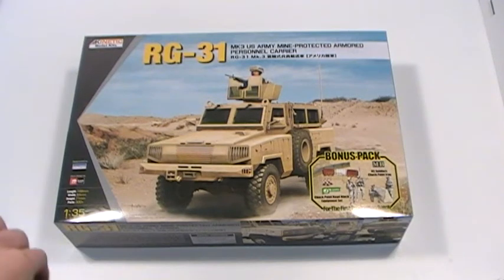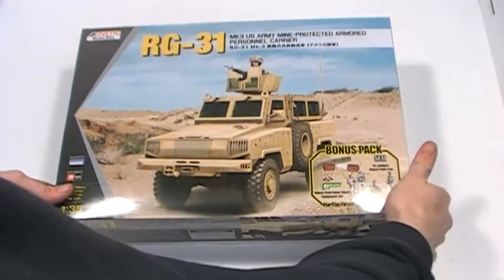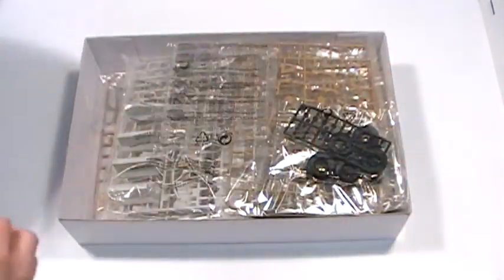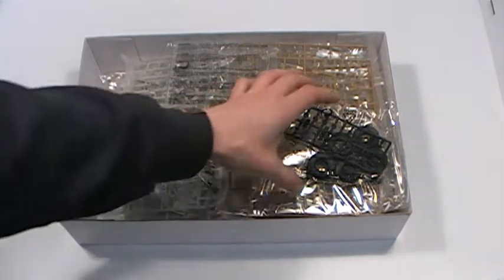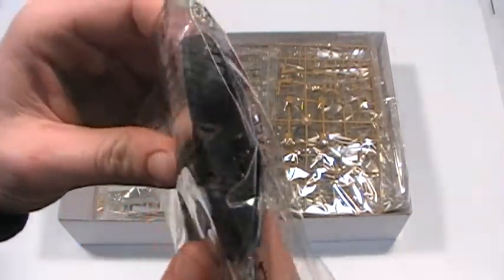Hi, it's Jamie from eBondles.co.uk. Here we have the Mirage RG-31 Mark III US Army Mine Protected Armour Vehicle. The kit consists of over 300 parts, including high detail rubber tyres.